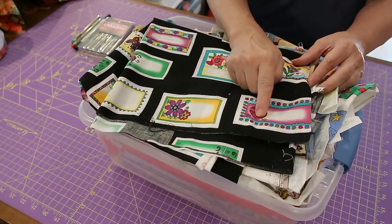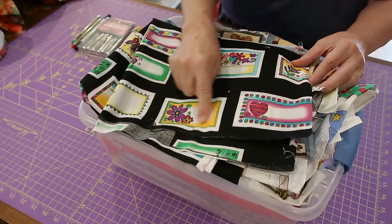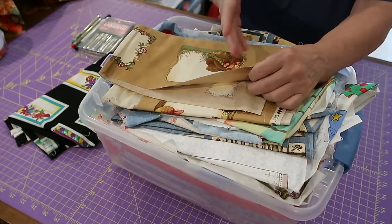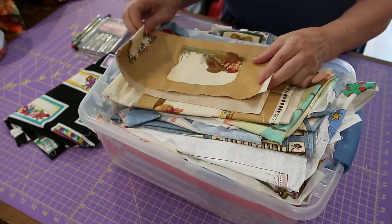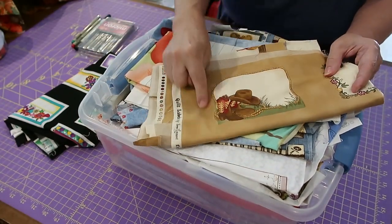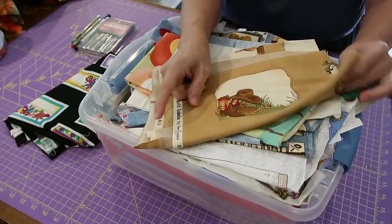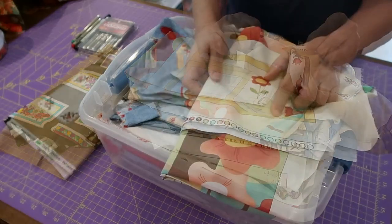They need the name of the quilt, my address, my full address, my phone number, my name. So a small label is not necessarily going to do it. They accept labels printed off the computer, they accept hand-stitched labels, but I quite like the look of cutting one out and turning under the edges and hand sewing it. And as you can see, these are probably out of print now.